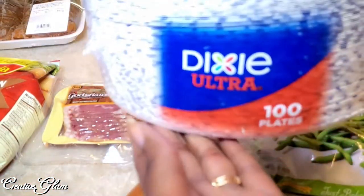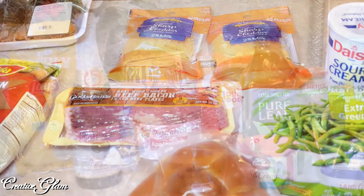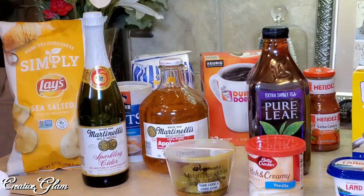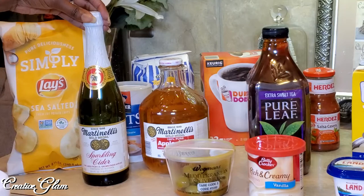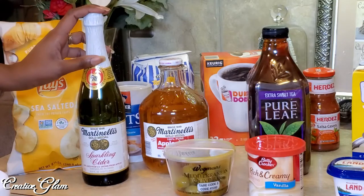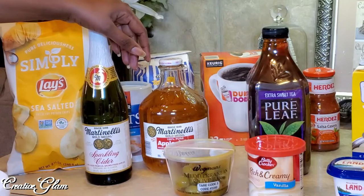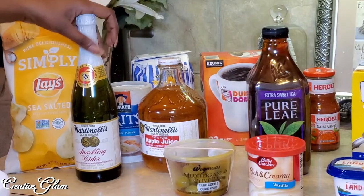I got a large pack — the 100 count — of paper plates because I needed them. I got some sea salt Lay's potato chips just to snack on; I love salty, crunchy snacks and Lay's are one of my go-to snacks. I also got some sparkling apple cider, which will be part of the brunch menu for those who don't want a mimosa, and also part of dinner as well. I still need to pick up my bottle of champagne — I have to get champagne for the brunch and for New Year's.